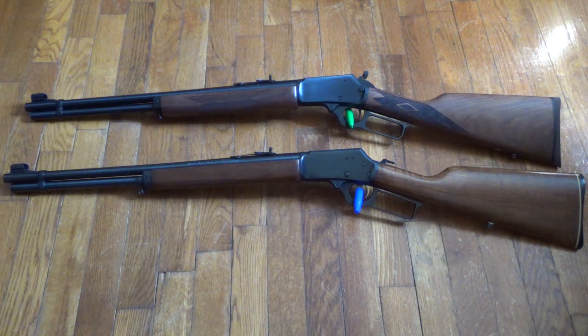I have this other one — this older model of the exact same gun, the original Marlin 1894 on the bottom — so I figured while I've got the two, I'd do a little comparison.